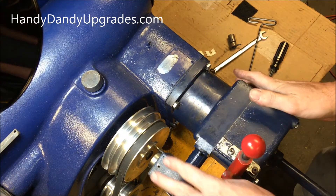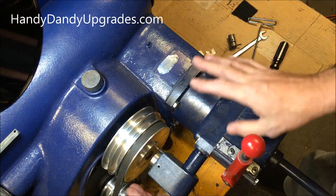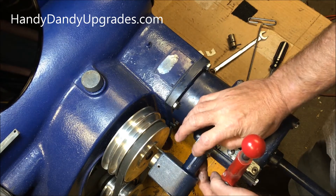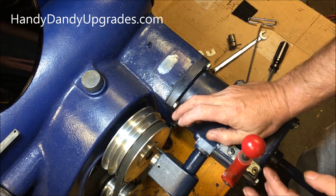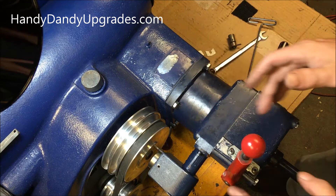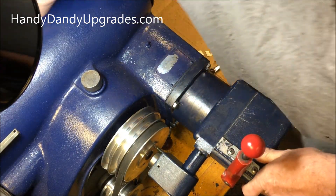Now you can fiddle around with the gearbox while the machine is running and rotate it this way or that way, but when you're going to play around with this one, don't do that — because once you loosen these bolts, this whole thing will start beating itself to pieces. You have to adjust that by eyeball and then start it up and see how it goes.